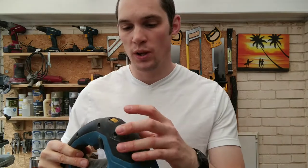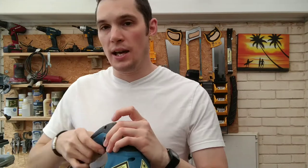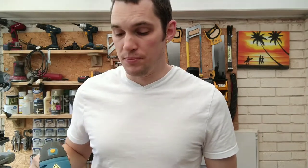Pretty much every jigsaw will have a speed adjustment dial. This one goes up to number six. The harder the material you want to cut — wood, metal — the slower you want the blade to go. For very soft wood like pine, OSB, or plywood, or a thin piece, you can use quite a fast setting and it will get through quickly.